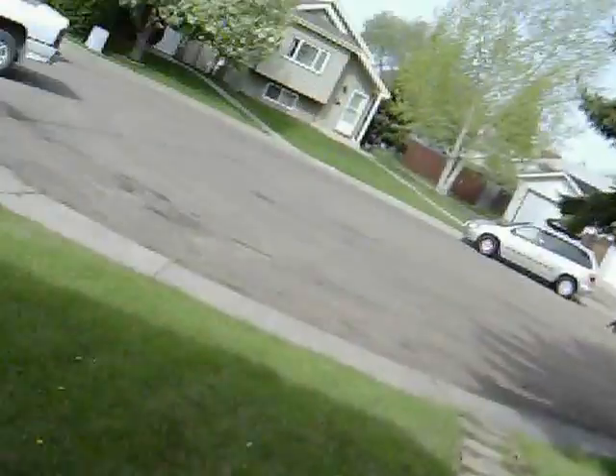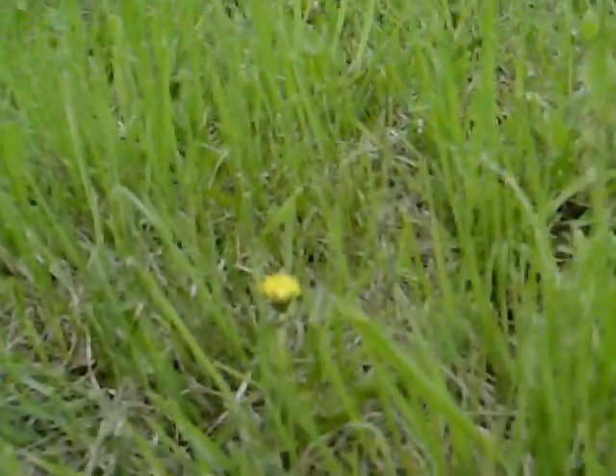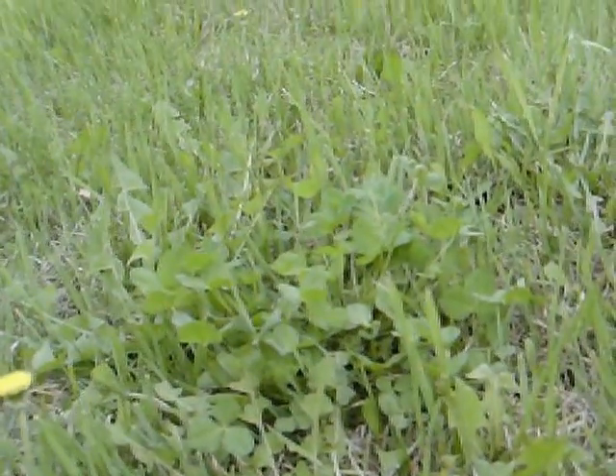What I'm going to show you, whoever's watching this video, is that this lawn has a weed problem. If I slowly pan in to some of these weeds, we've got dandelions and these kind of leafy-type weeds, and they're everywhere.